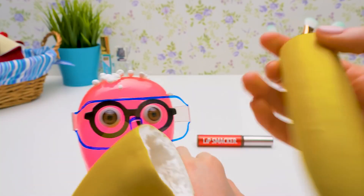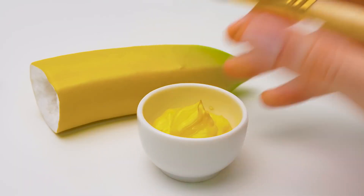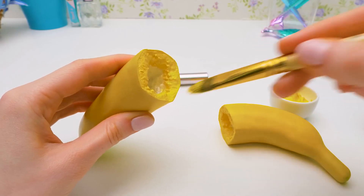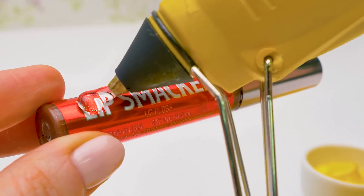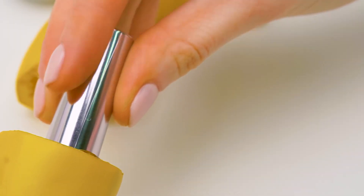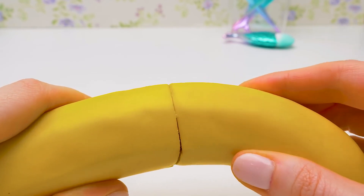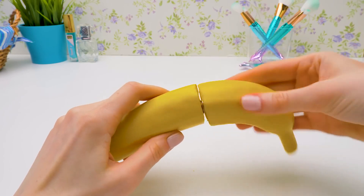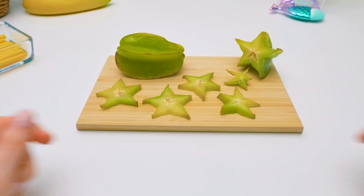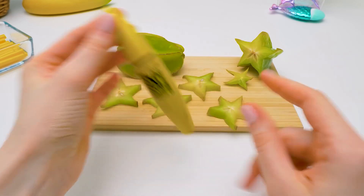It wasn't easy, but it's done. Thank you, my little master. It looks great, but the white color is a bit unnatural — no problem, we'll use yellow paint and paint all the white parts that are visible. While the paint is drying, we'll use hot glue to secure the lip gloss inside the banana to make sure it doesn't fall out. Carefully — I don't want to break anything. And we'll glue the second half as the cap. Here's the result! Let's try to open it. Wow! Very convenient.